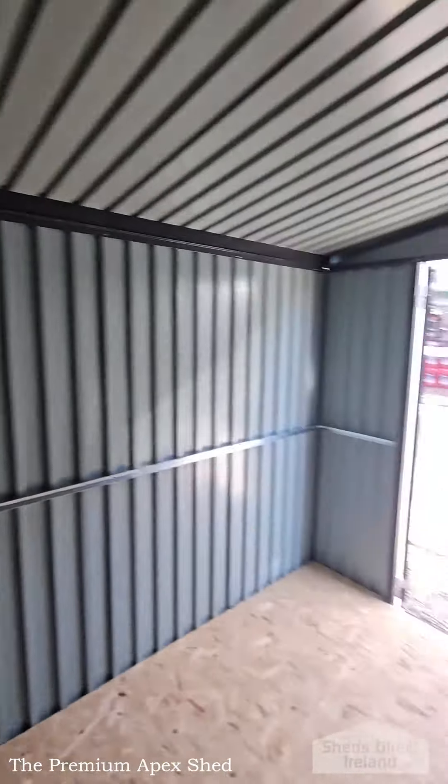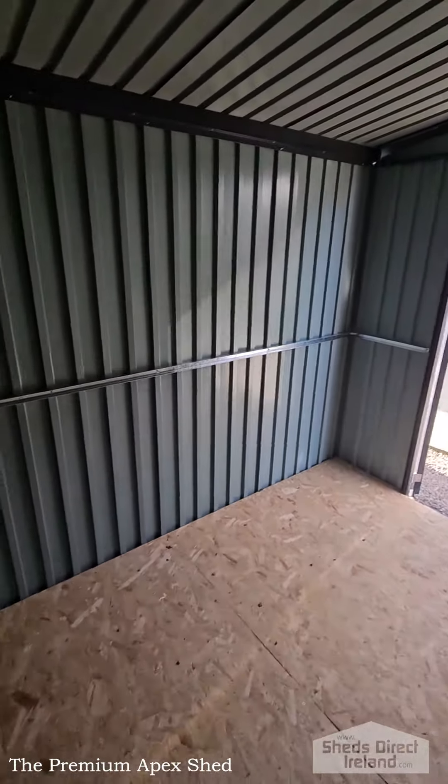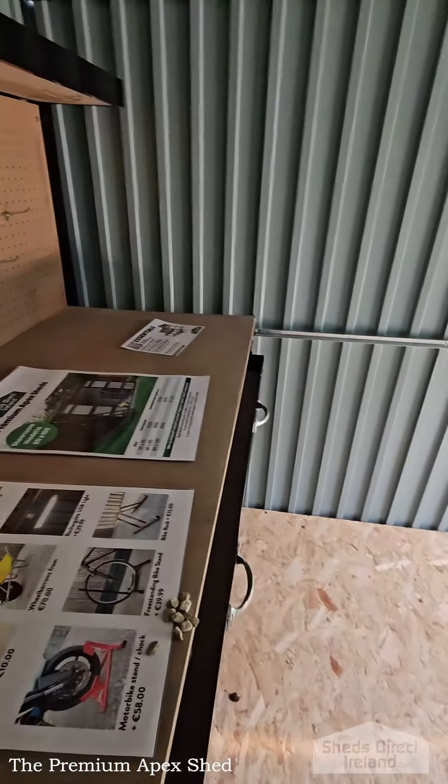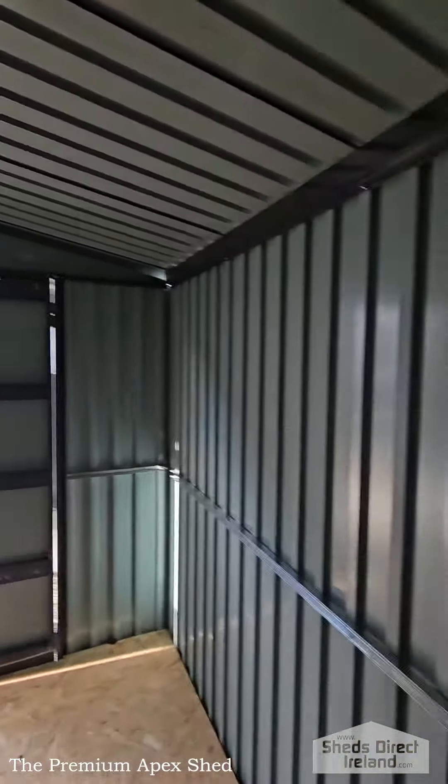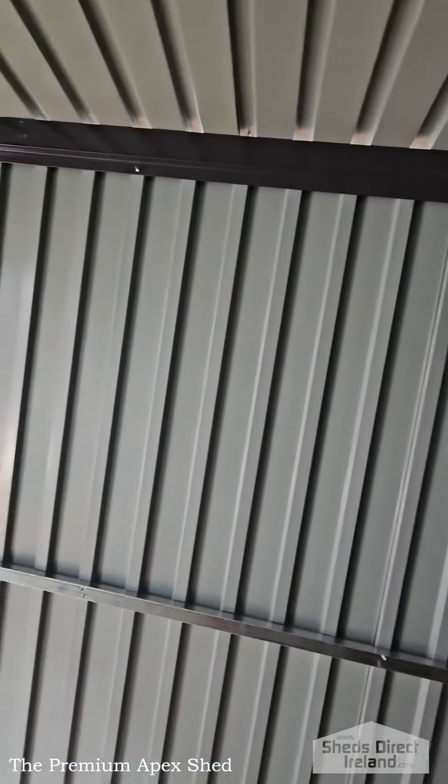This shed has a 0.6mm tube frame, a 0.4mm thick roof and wall sheets, and a 0.6mm coating on the doors. The shed is made from powder-coated steel, and there's a free floor frame included under that ply there.